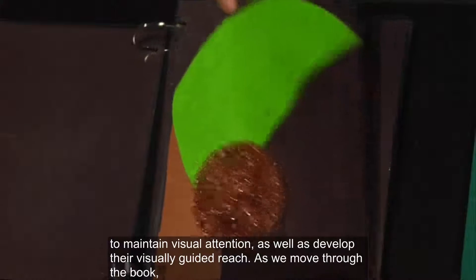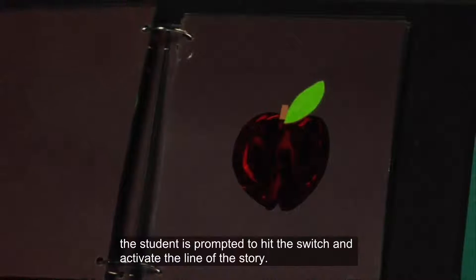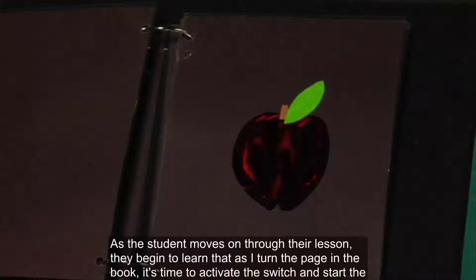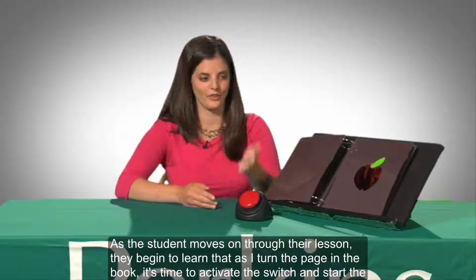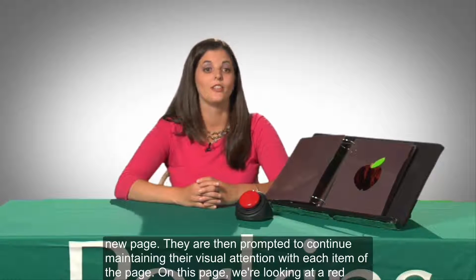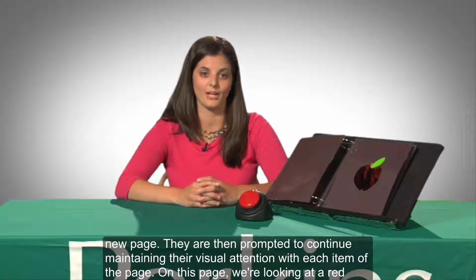As we move through the book, the student is prompted to hit the switch and activate the line of the story. The book is open to a page showing an apple shape cut from shiny red mylar and a green felt leaf. As the student moves on through their lesson, they begin to learn that as I turn the page in the book, it's time to activate the switch and start the new page. They are then prompted to continue maintaining their visual attention with each item on the page.